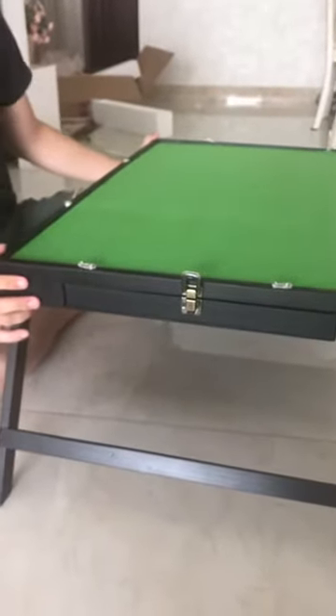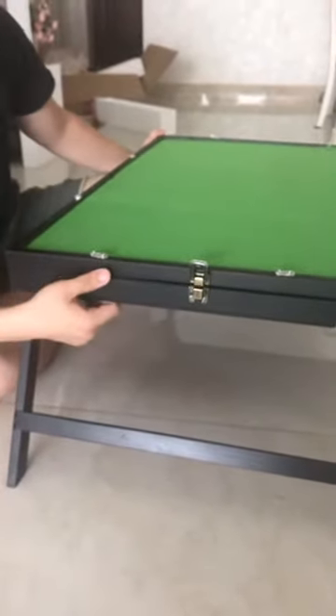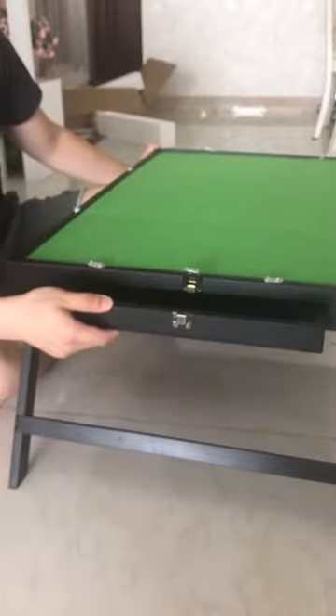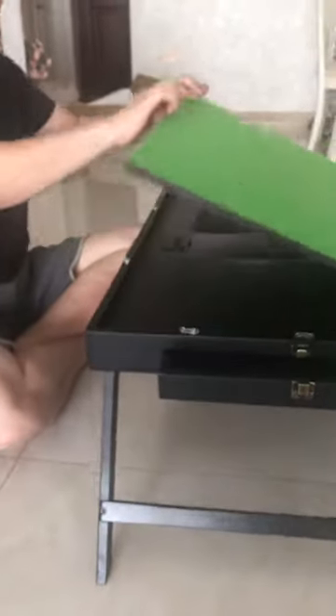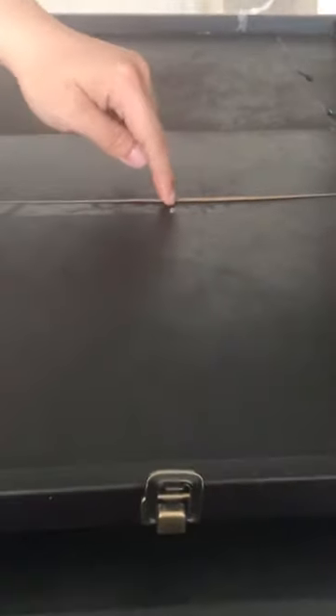Hello, here is the quick fix for the puzzle table if the drawer is not open. First of all, you flip the green board up. And the problem should be here. The wooden board is caved in.